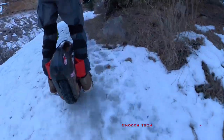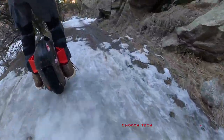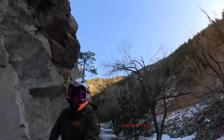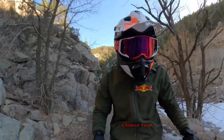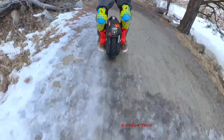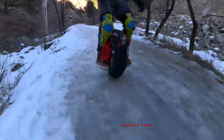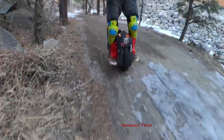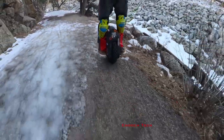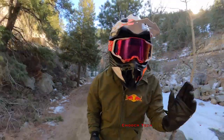The Shinko 244 handles this ice and snow pretty good. It's not the most incredible tire for it, but I think it's a really good happy medium. I've got these new cork pads tight on my feet — there's no room for error today. I've got to stay on it no matter how abrupt the slide gets. The part where it's just glazed over, it's like no traction at all.